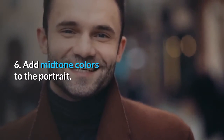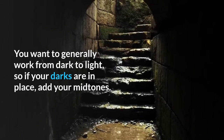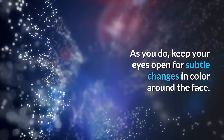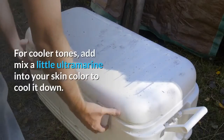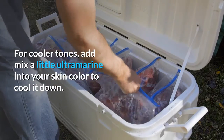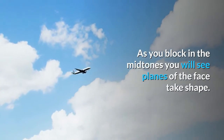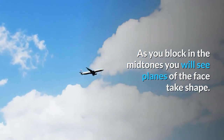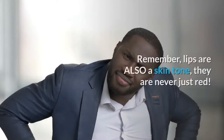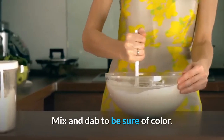Step 6: Add midtone colors to the portrait. You want to generally work from dark to light, so if your darks are in place, add your midtones. Keep your eyes open for subtle changes in color around the face. For cooler tones, mix a little ultramarine into your skin color to cool it down. For warmer tones, add yellow or crimson. As you block in the midtones you will see planes of the face take shape. I added the lips during this stage as well. Remember, lips are also a skin tone — they are never just red. Mix and dab to be sure of color.